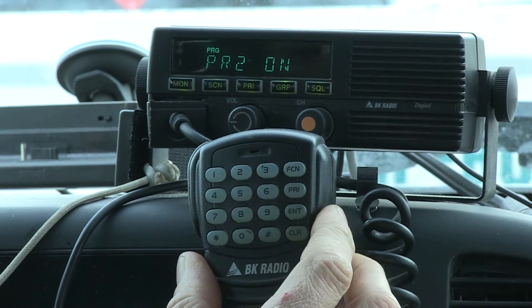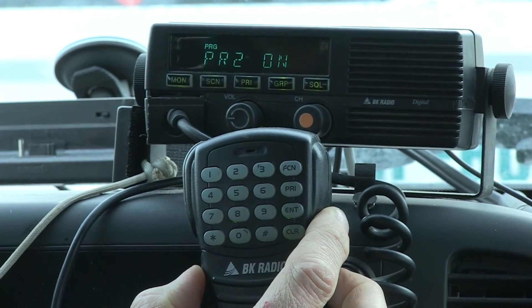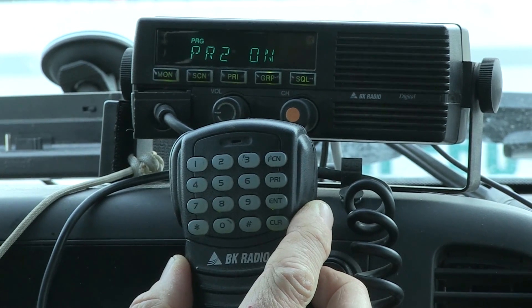So we are done programming. There you have it for programming the Bendix King mobile radio — the display, the frequencies, and your priorities.